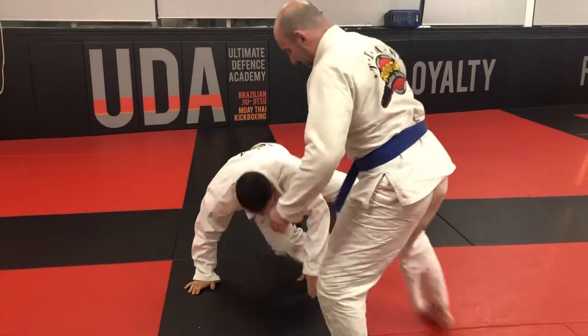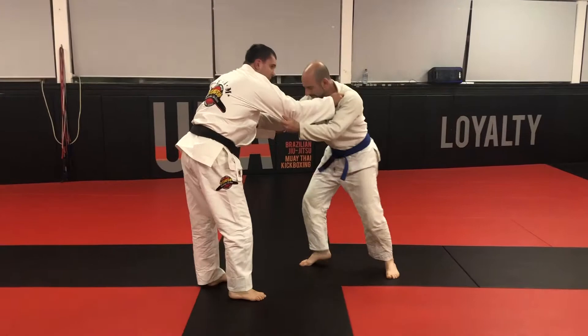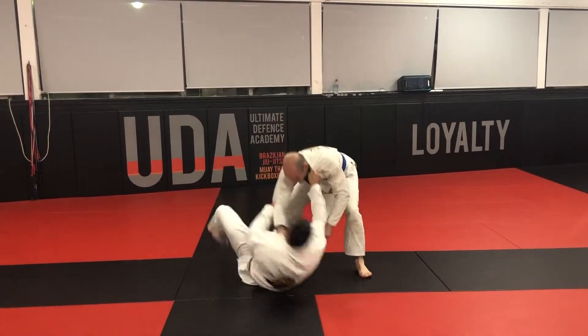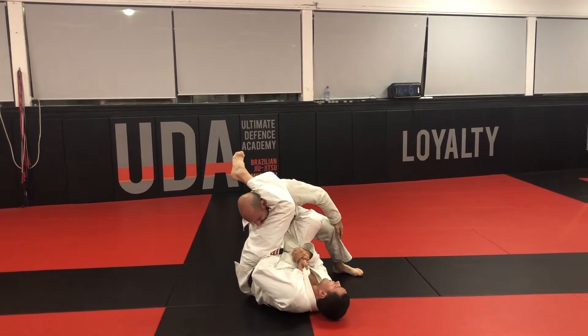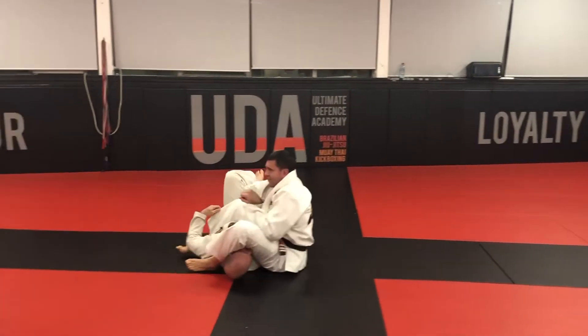Watch again — it locks you in. Grab that elbow. This works really well, especially your second, third match. This is pretty tight: one, two, cut the head, cut the head, bring that in. If he's not standing up, then make an over.